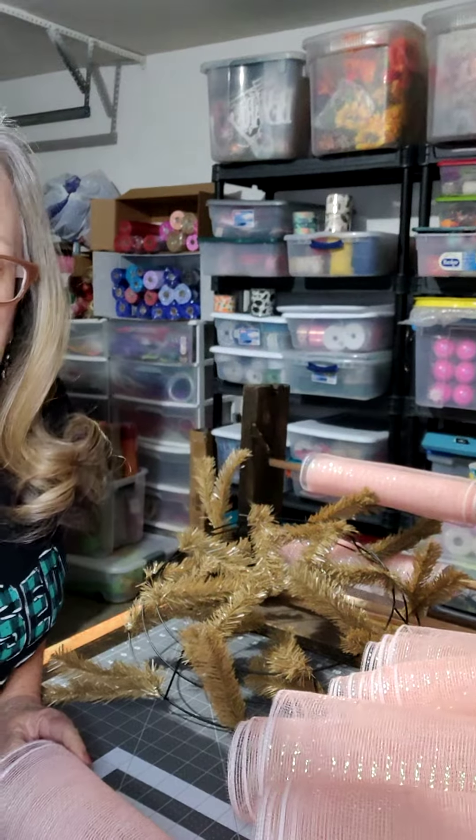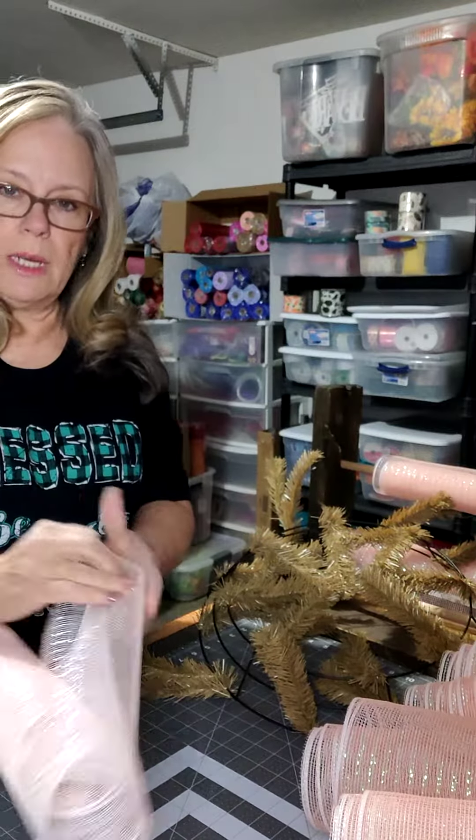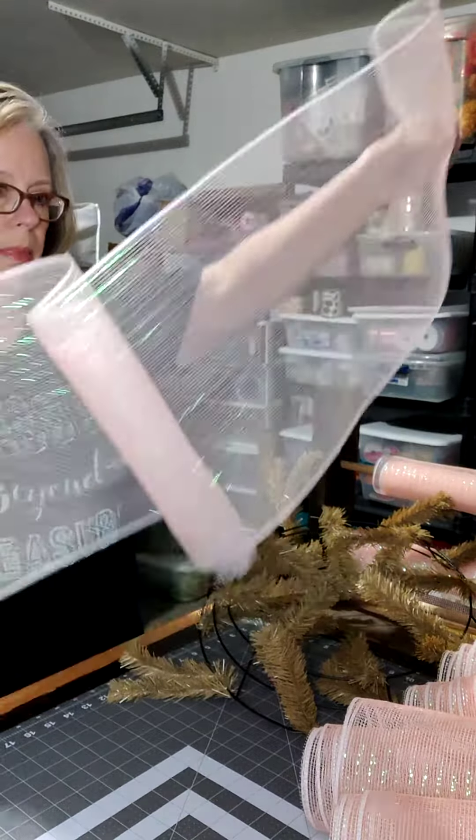When you're working with deco mesh, the closer you get to the center of the roll, the curlier it is. And you want to use the curly part on the outer ring.